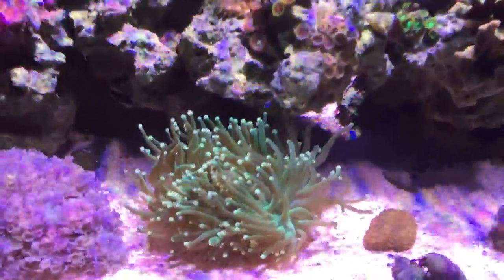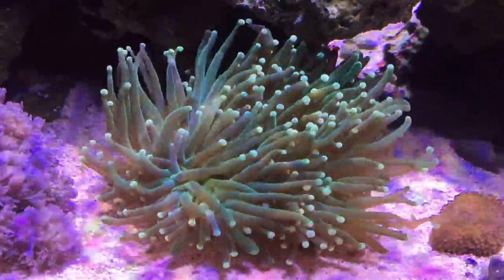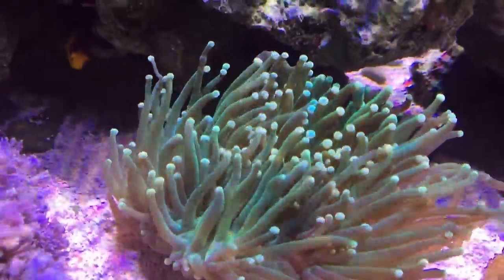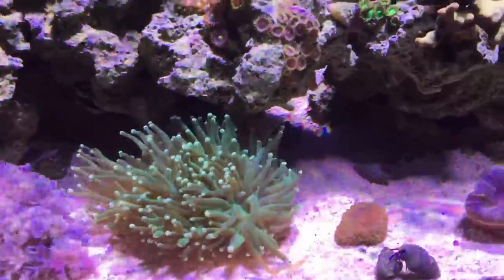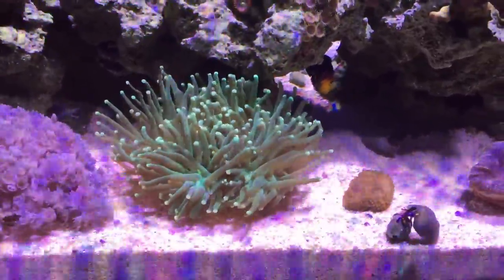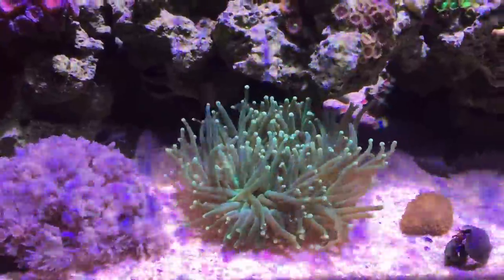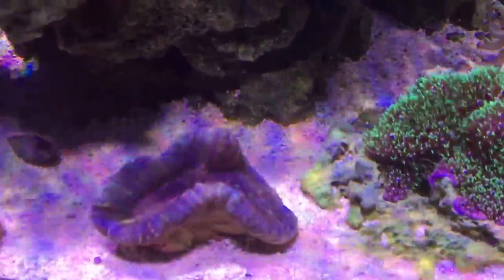Corals are doing pretty good in the tank. This torch coral is looking really really nice — it just loves this spot. I think it had three heads when I started and it's already kind of splitting into a fourth head. It's a really nice looking coral. Adds awesome flow and color to the tank, and I got it for a really good price too, so I'm happy with that buy.